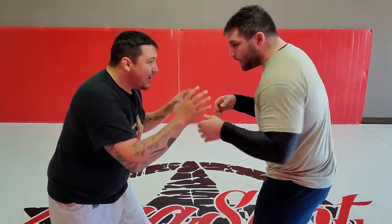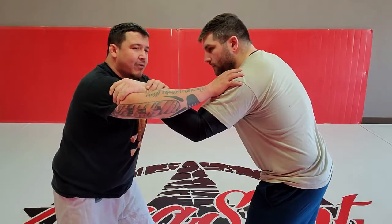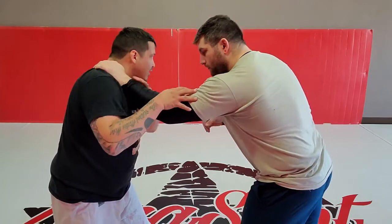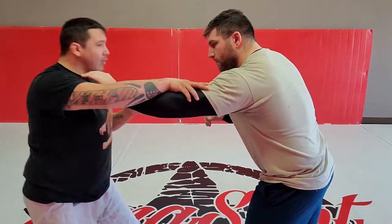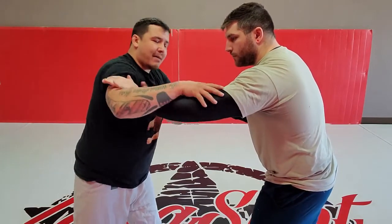Anytime it happens, the best thing about it is even when somebody understands what is going to happen to them and they avoid it, they're still not making effective grips. It makes it like you're trying to grab something off a hot stove. So as soon as we tie up I'm posting, and this is a very natural position — he naturally goes there. It might be a little higher; he might grab my collar tie or something, but usually if I pull away he'll reconnect somewhere further down the arm.